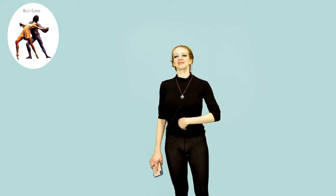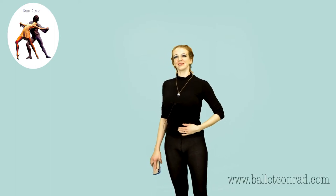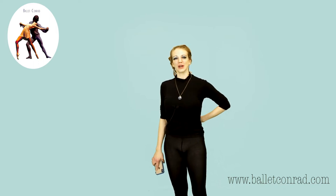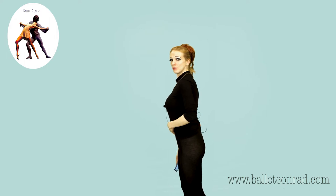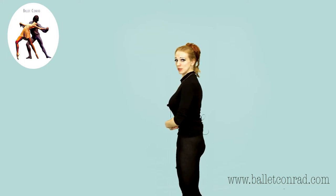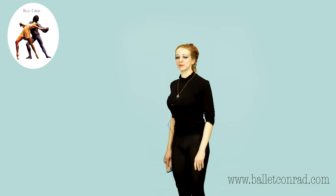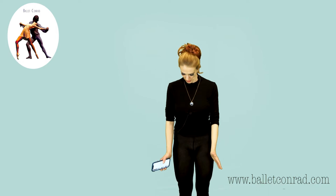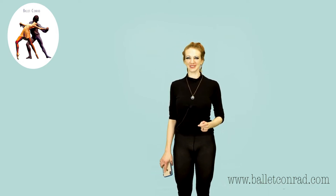Locate your belly button, put the belly button in towards your spine, and if you have a curve in your lower back, by bringing the stomach in towards your lower back, it will actually flatten it. You don't have to stand all the way turned out 180, just a little bit, just hold it. Let's see who will hold longer, me or you.